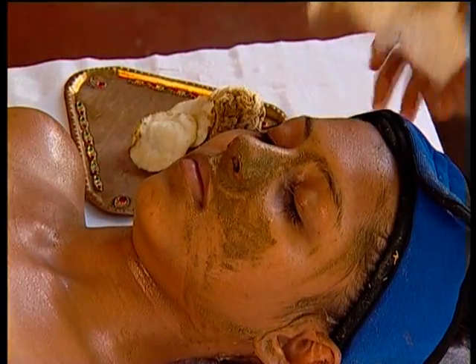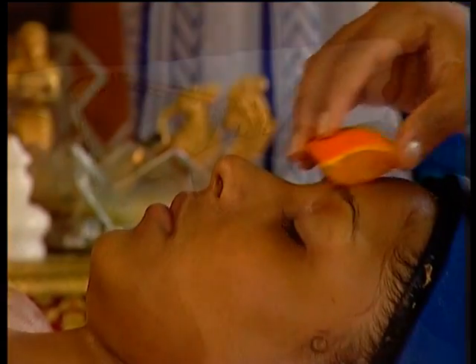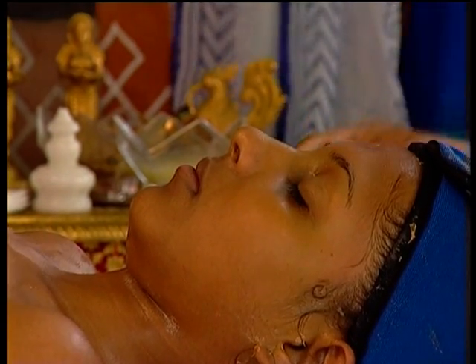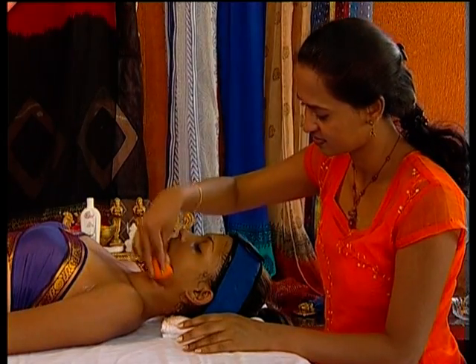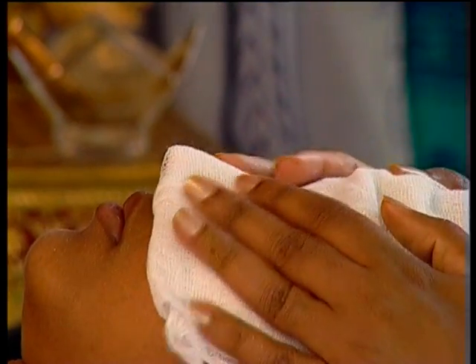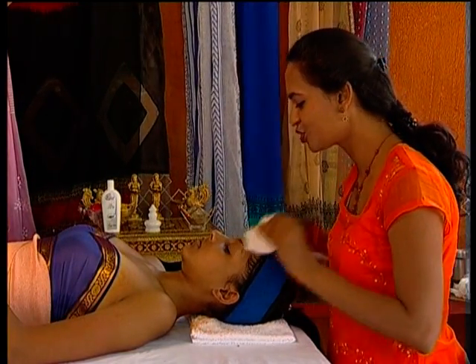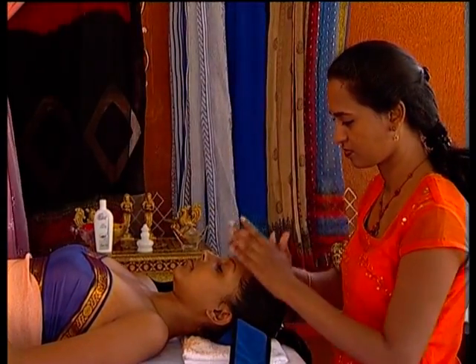After five minutes, clean off the facial mask with the towels. Use the orange slices and massage the entire face for two minutes. Wipe away with a soft towel and spray her face with fresh cold water. Your client's skin is now utterly clean and starts to breathe better almost immediately.